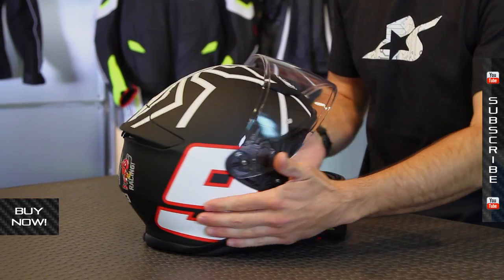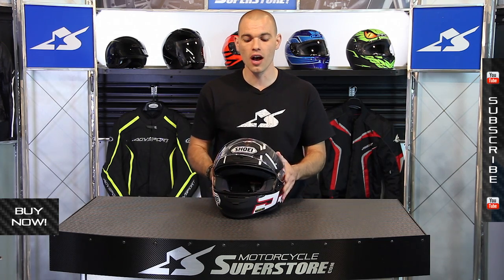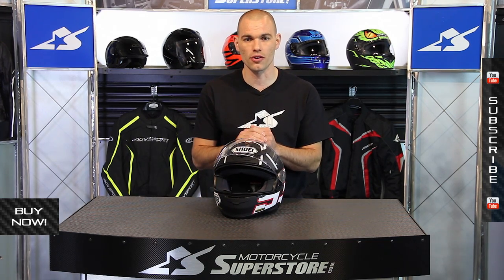Just wanted to show you because this is one of the sharpest looking Shoeis on the market. Super cool — check it out and see if it's right for you. Sizing and stuff is available at MotorcycleSuperstore.com. Thanks for watching — you can also see our full video on the RF-1200 there as well.